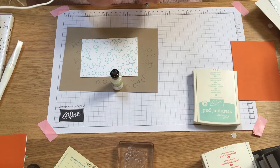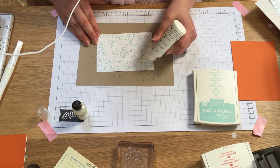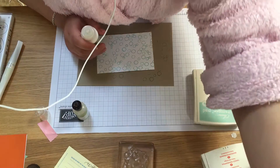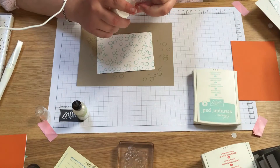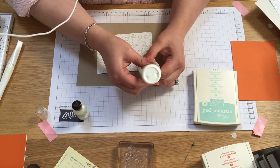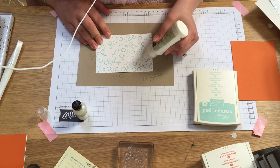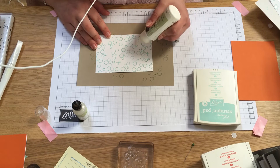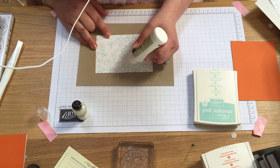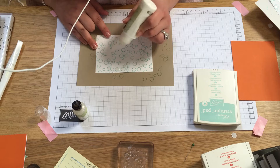The Crystal Effects is retiring so stock up, but you can use the new fine tip glue — it dries clear just like the Crystal Effects. Just grab a pin; I always have a couple of pins to hand. Take some random bubbles and fill them in like so, and this will give them a glossy 3D appearance so that they've just been blown.